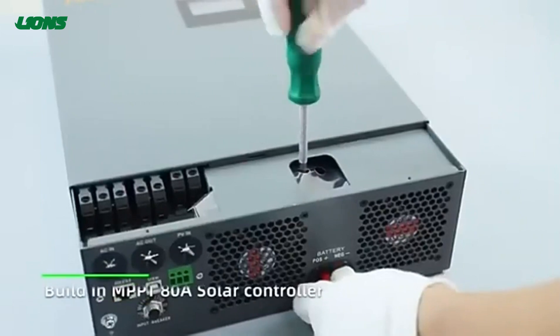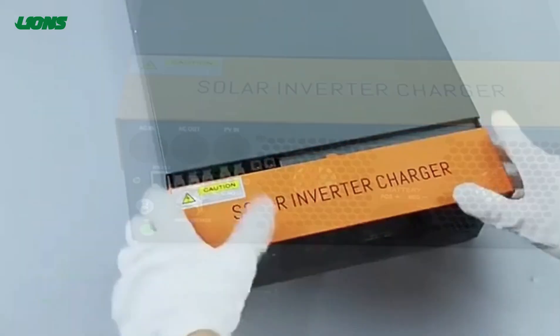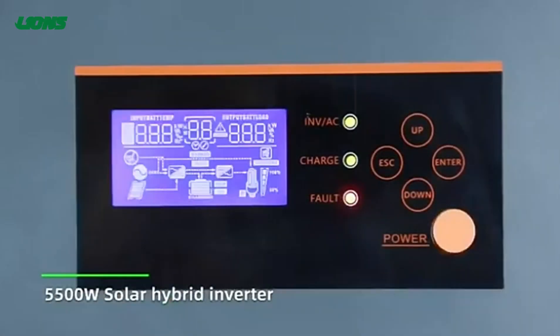It also has a built-in MPPT-80 solar controller, and it supports lead acid and lithium batteries. You can configure these settings via the LCD screen.